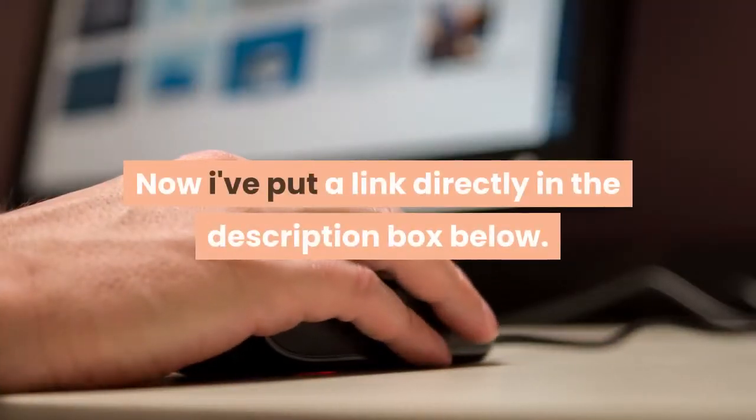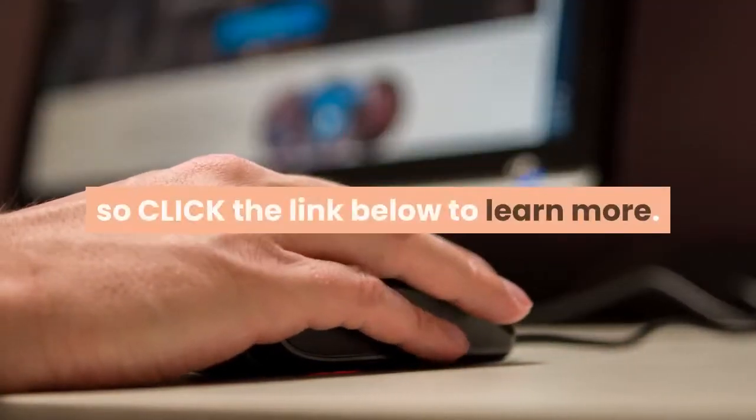I've put a link directly in the description box below, so click the link below to learn more.